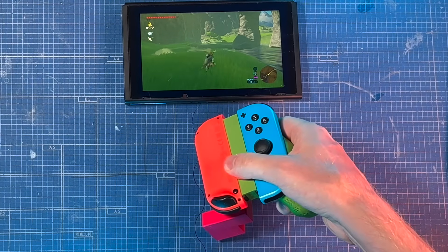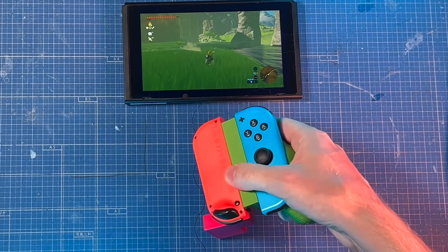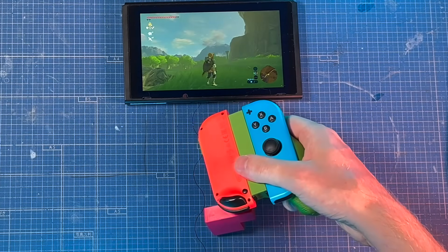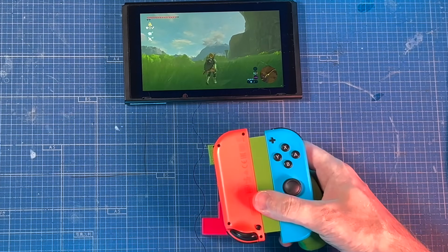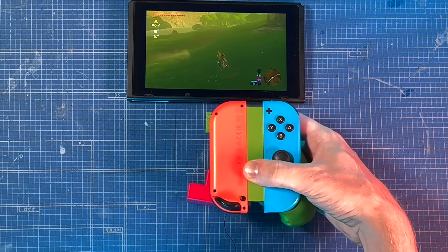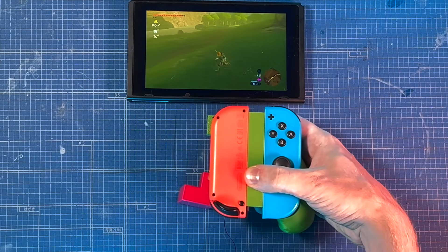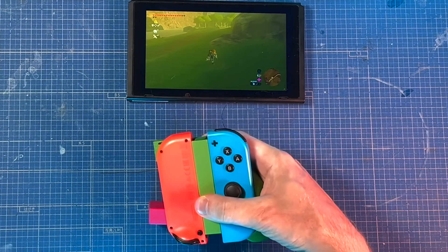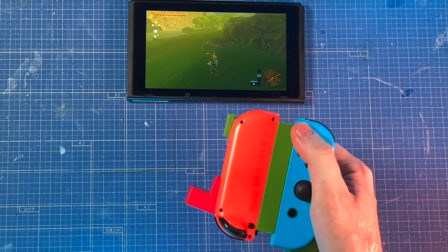When I move the whole device up, dragging on that purple block — see? Zelda, she runs forward. It's not bad for a first prototype I glued together from random bits, but I can already see one problem, which is left and right seem to be reversed.